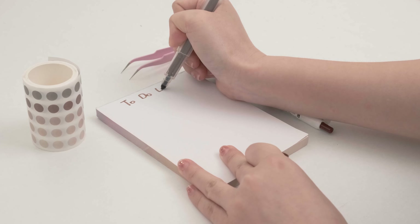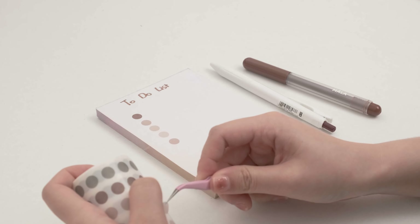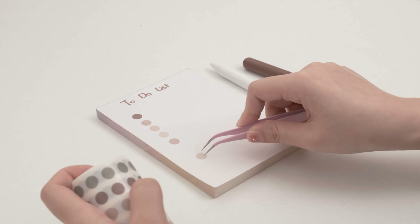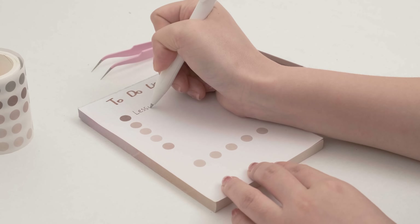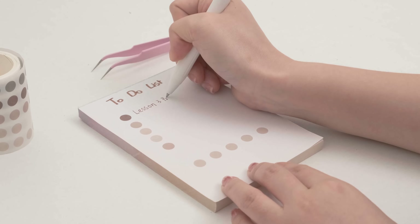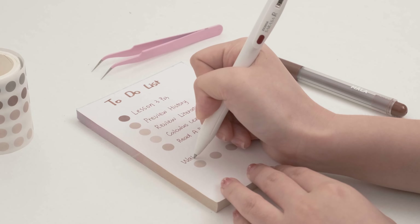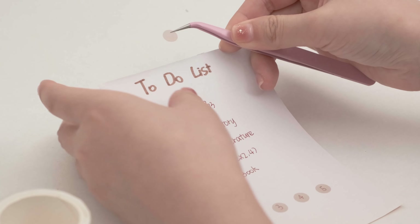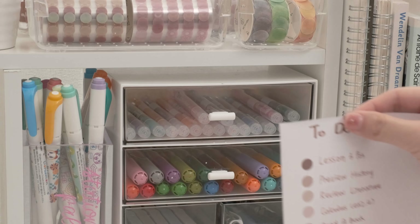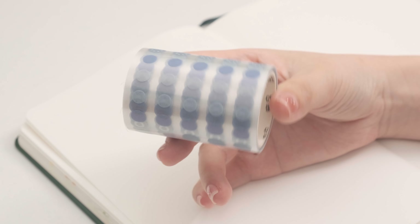Number one: to-do list. Polka dot stickers and to-do lists are the best partners. You just need to stick them neatly vertically or horizontally. Just stick it on the wall and your productive day begins right now.